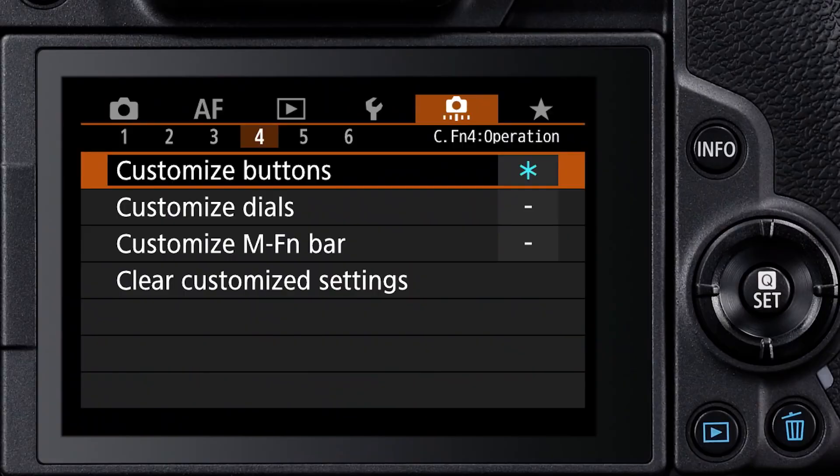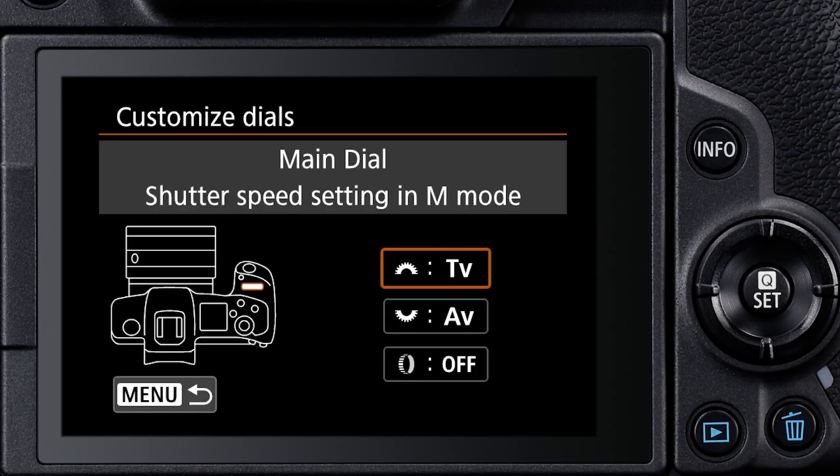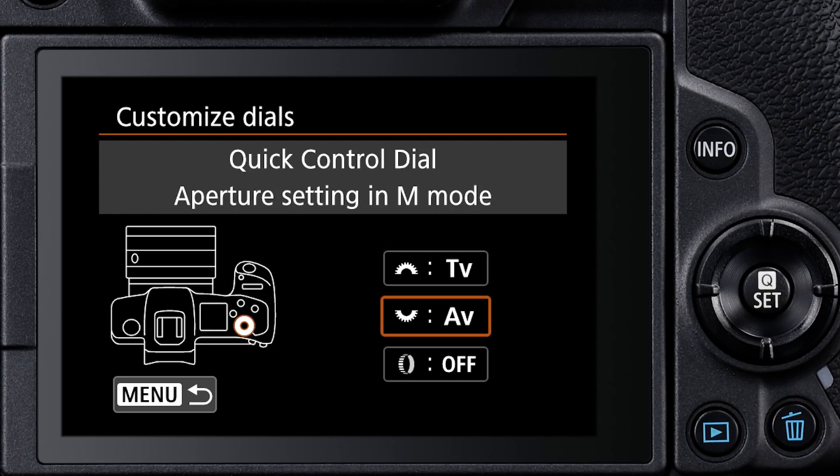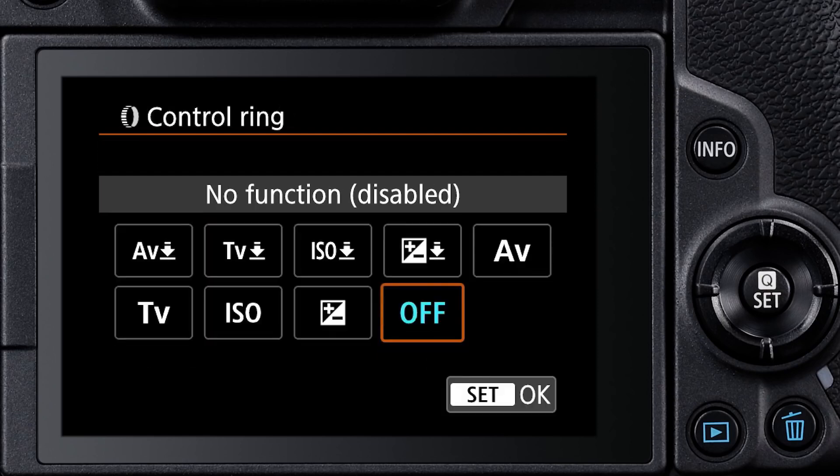To get started, go to the EOS R camera's menu, and in the orange-colored Custom Functions area, go to the fourth menu screen and select Customize Dials. Three dials can be modified here. The control ring is the round icon at the bottom of the menu screen. Highlight it and press Set. The options now appear on screen.